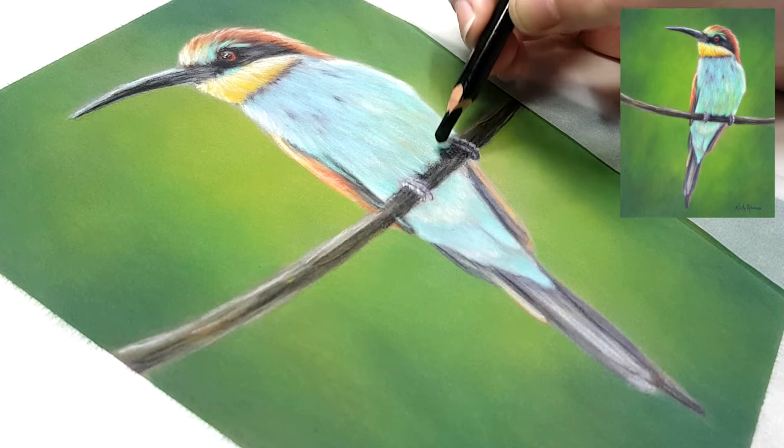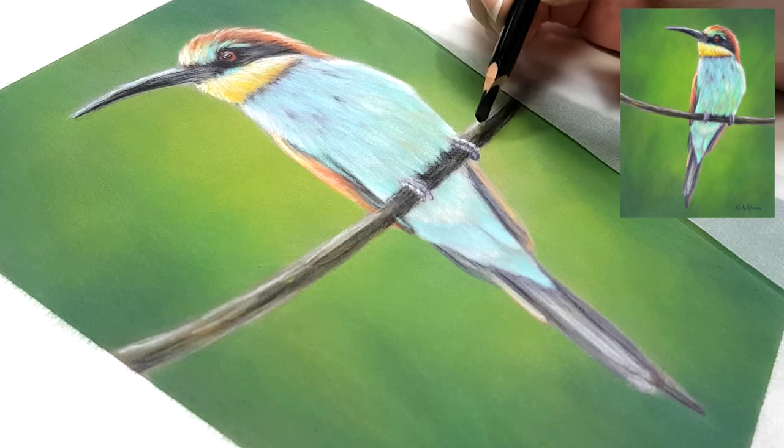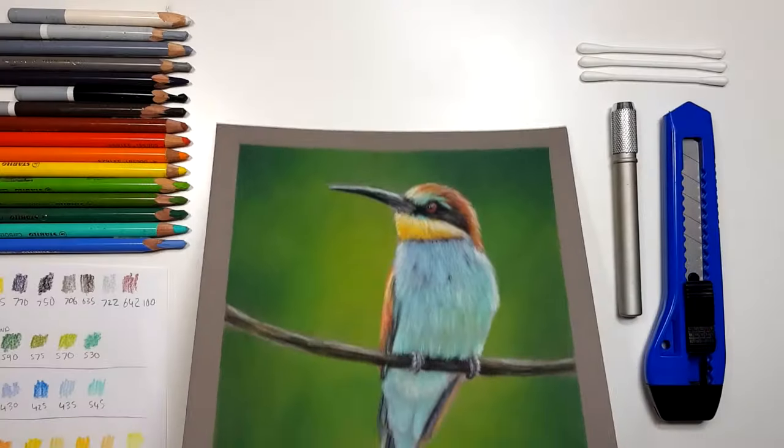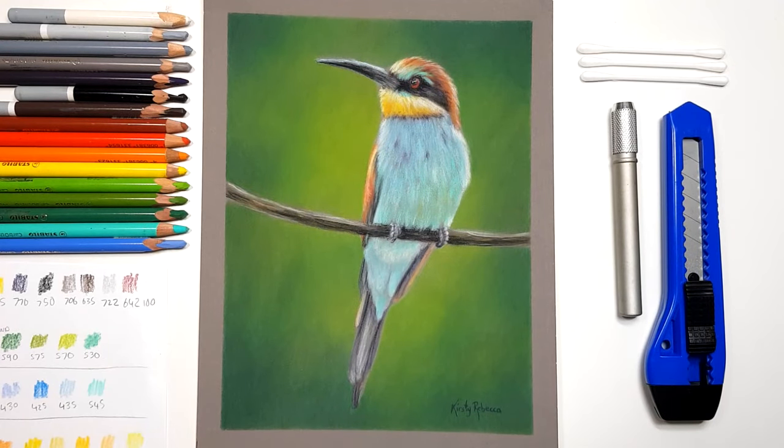If you want to see how I created this in real time with voiceover instruction at each step of the process, you can check out the link to my Patreon channel in the description. Otherwise there's a playlist on the screen of some other pastel tutorials that I thought you might find useful — click on that and I'll see you over there.